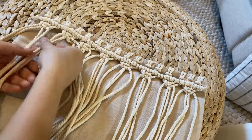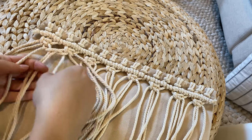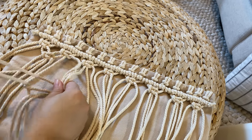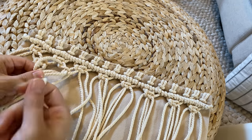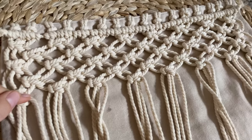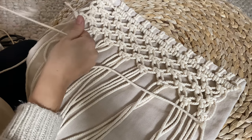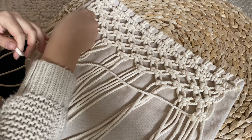To start your second row, take two cords from either square knot and combine them together to make a new square knot. We're going to create five rows in total of square knots. Here are my completed five rows. Now, just like we did at the top, I cut a piece of extra macrame cord and do a full line of double half hitch all the way across the bottom of that row of square knots.